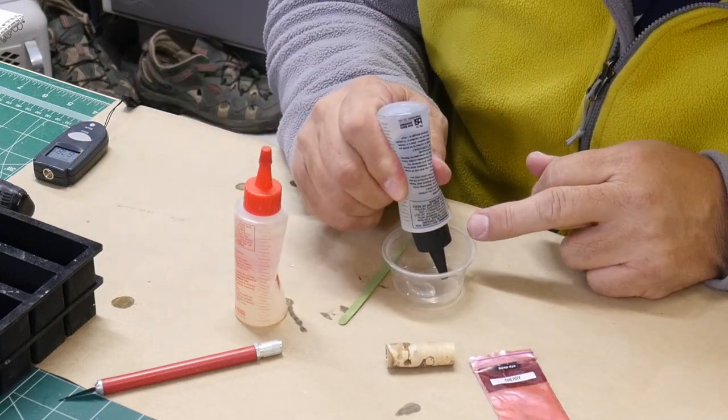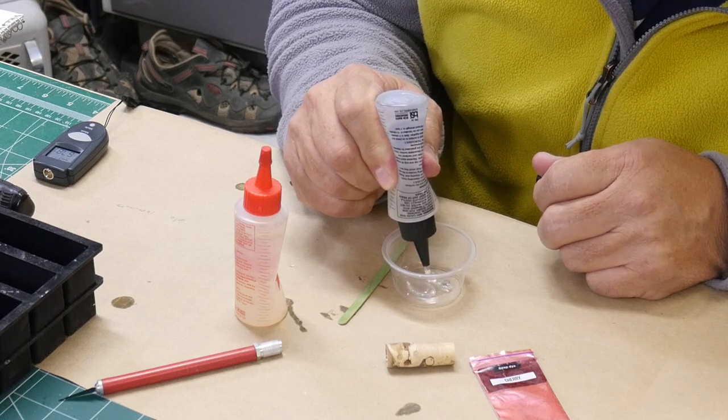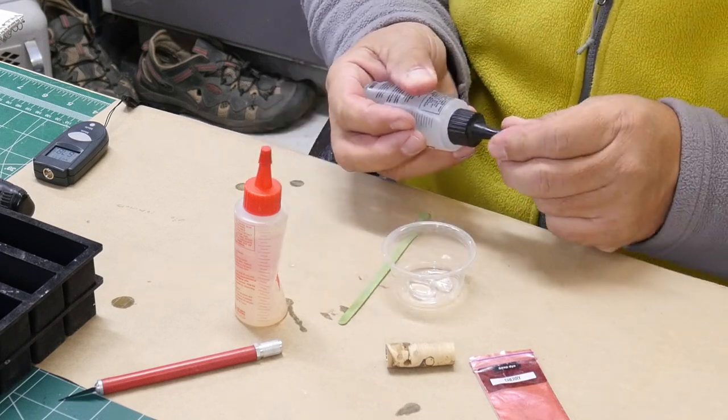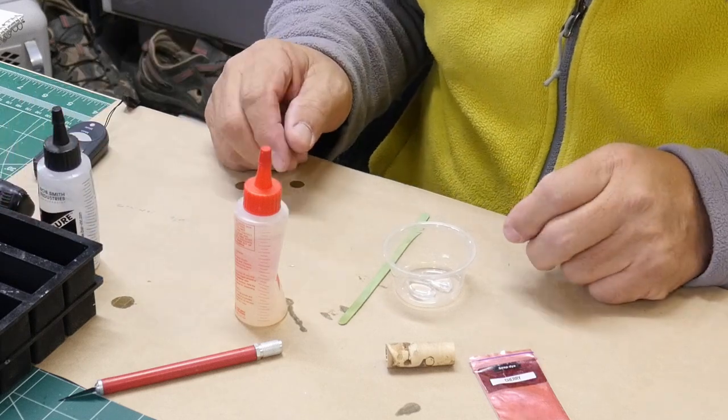Now if you need to, this epoxy can be thinned down with alcohol — so if you have some denatured alcohol you can do that. I've used just rubbing alcohol to thin it down before and it doesn't seem to have any ill effects on it.